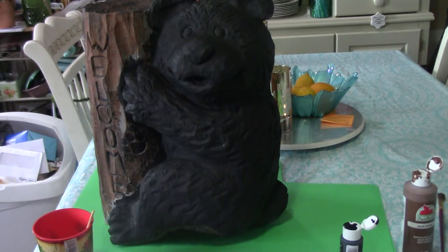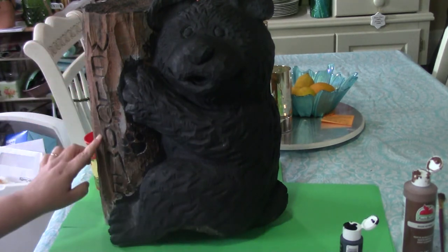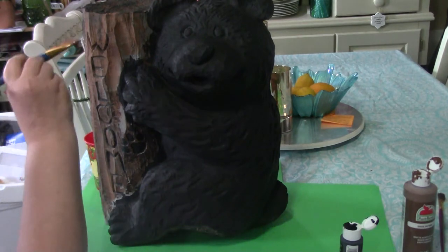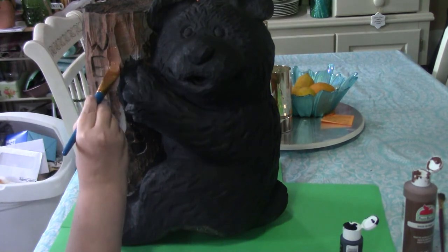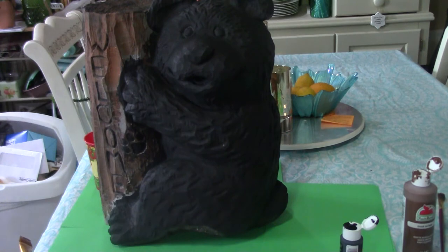Hey guys, raining outside so we moved this indoors. What I'm going to do now is base coat this in my brown color. We'll come back later and add highlights and things like that, but right now we just want to get the brown on and start cutting in around his little paws there.